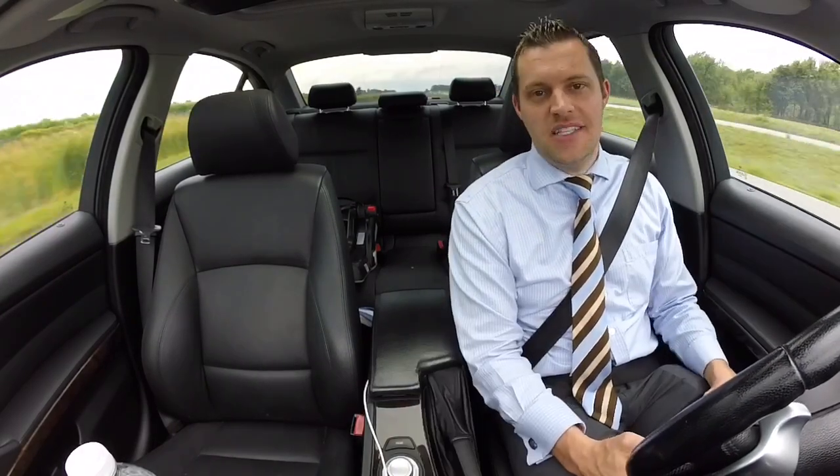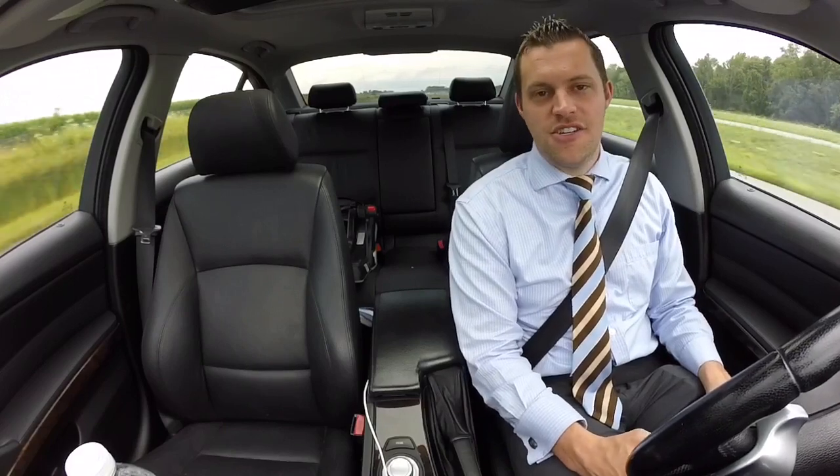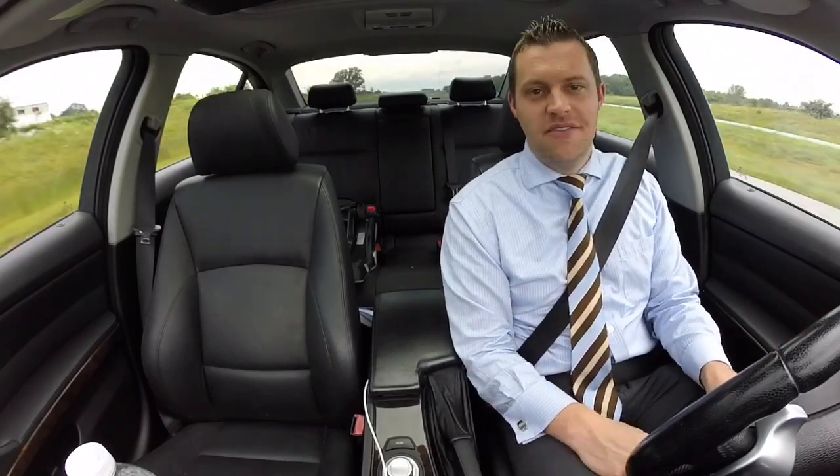I also like the Apex wheels — the ARC-8s. I've thought about going that route, so let me know your thoughts down in the description box below. My plans are to pursue getting the wheels I really need to refresh the look on my E90 335i. Thanks for stopping in — please be sure to subscribe, like, and comment. Take care.